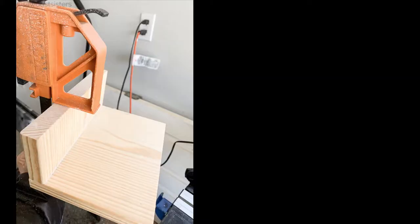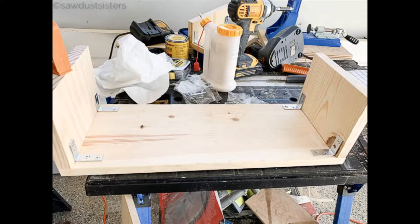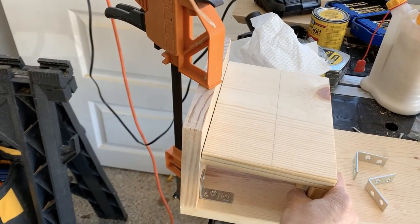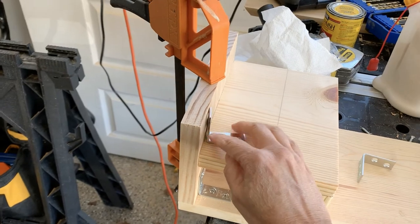To assemble the piece you will start with the two pieces that make up the cubbyhole. Clamp them together with wood glue and use the corner braces to join the two pieces together. Then do the same thing to put together the main piece. I have a list of materials and printable plans available that you can get by clicking on the link in the description of this video. Now it's just a matter of putting the two pieces together like so. Don't forget the wood glue so that you can get that stronger joint.